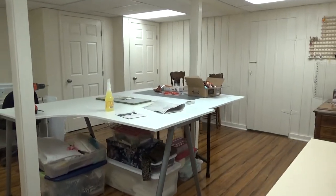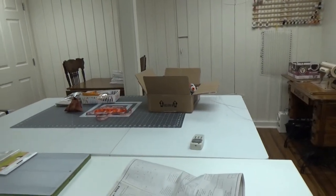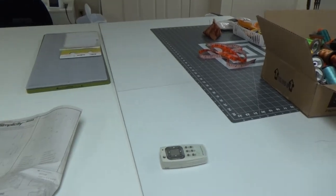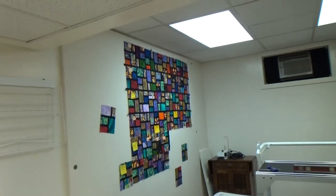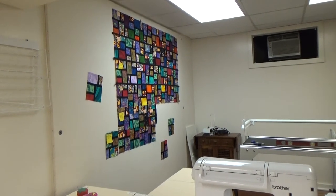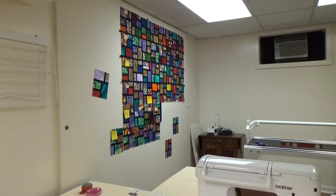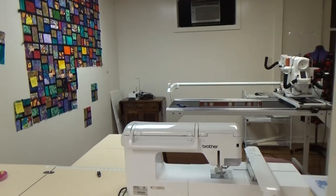I have an IKEA table that I use as a cutting table, and then beyond that I have a portable drop leaf table — the kind they sell at Joann's. We bumped them together so that I have a big space when I need it. I also found that I'd be able to sandwich quilts on that design board — if I put the backing with the wrong side up, then put the batting on top of that, then put the quilt top to make the quilt sandwich, I can sandwich it all right on the wall, pull it down and bring it over to the quilting machine.